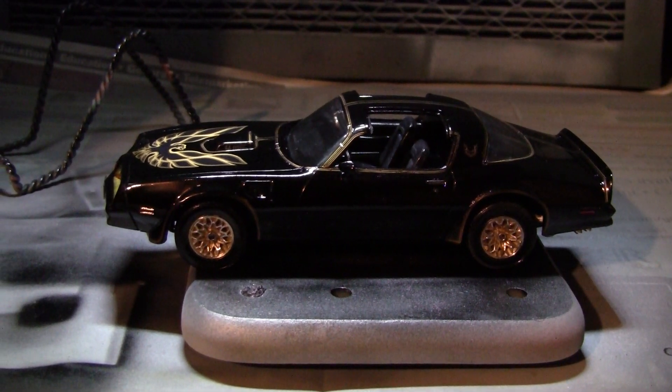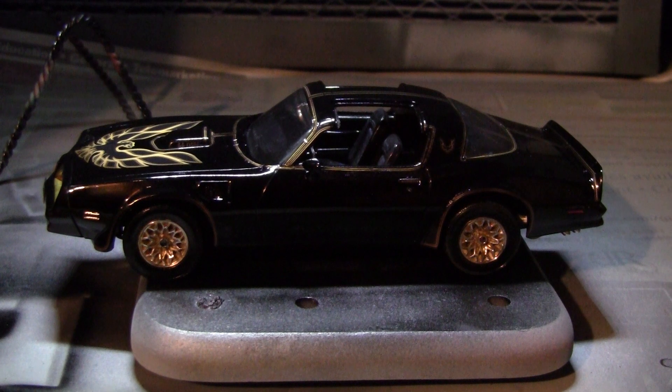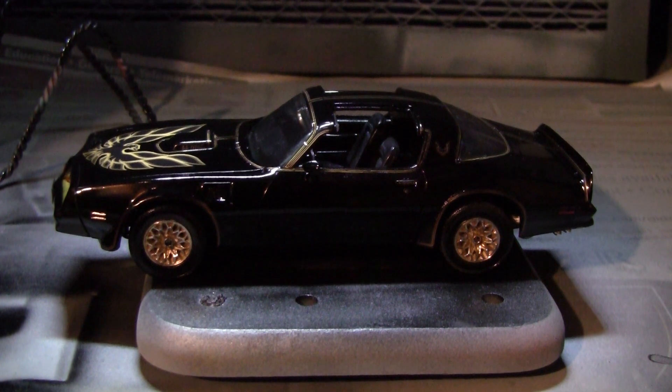The overview looks pretty good, but there are a lot of mishaps. After the holidays I'm definitely going to buy two or three copies of this kit and build it box stock until I get it perfected, because I love that movie — it's one of my favorite movies of all time. When Smokey and the Bandit first came out I saw it on a big screen and there are some good memories. My brother had this car, and as I said earlier I had this car too, except mine was blue.